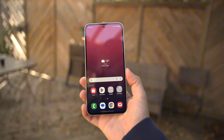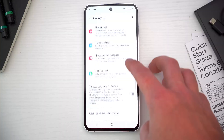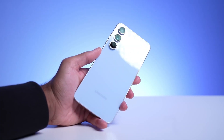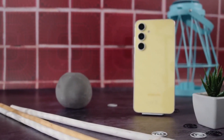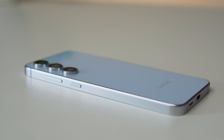Let's rewind for a sec. The Galaxy S24 FE was supposed to be the budget-friendly flagship that gave fans exactly what they wanted. But we got a phone that looked promising on paper, then stumbled hard with that Exynos 2400 chip. And now Samsung seems ready to take another shot — but here's the twist: the leaks around the S25 FE are wild, and not all in a good way.